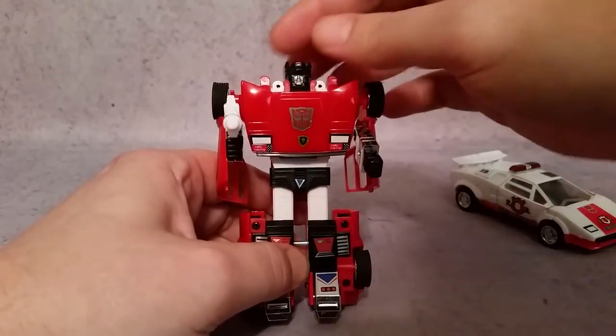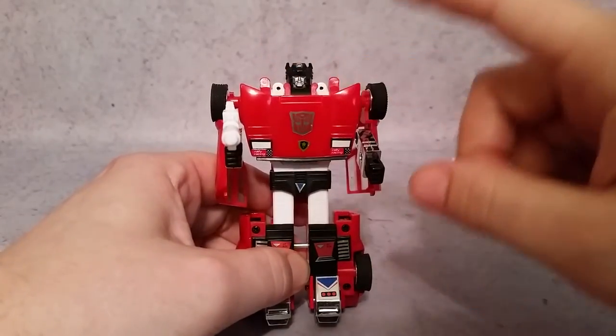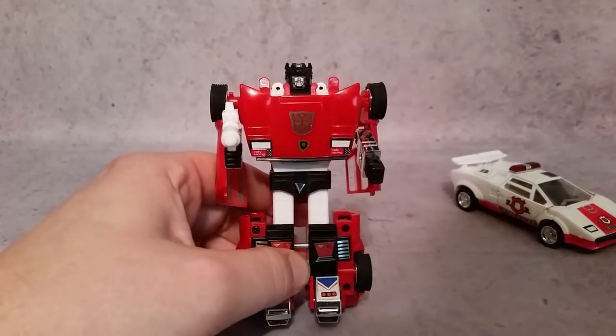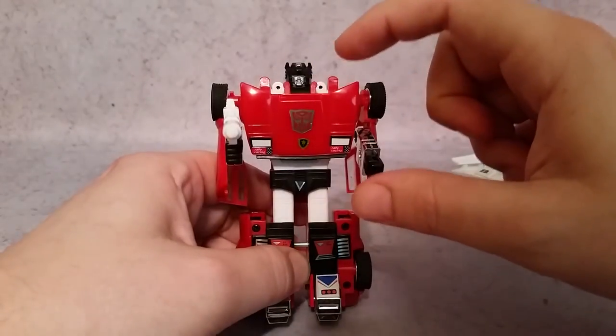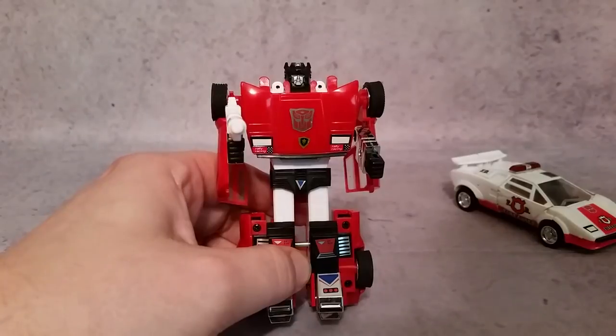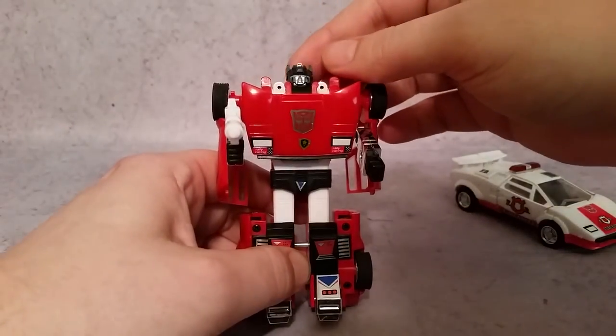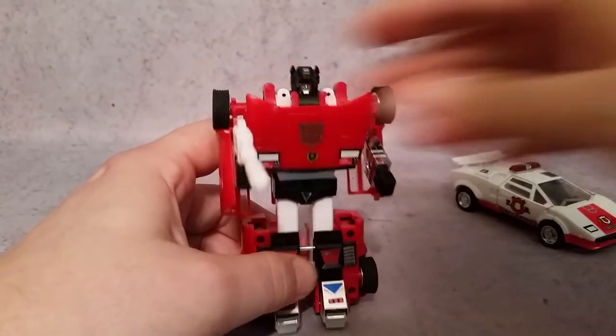This being the Takara Collection, you can see those nice little blue eyes. That's how you can tell the difference from an original — I'm 99.9% certain that the original did not have blue eyes. It was either just silver or yellow, but they are not blue like they are on the Takara Collection version.